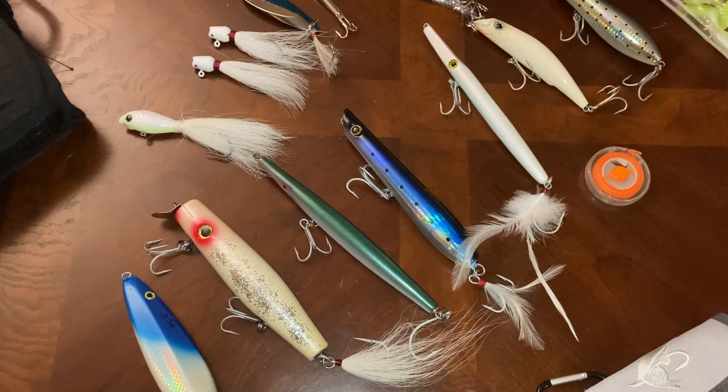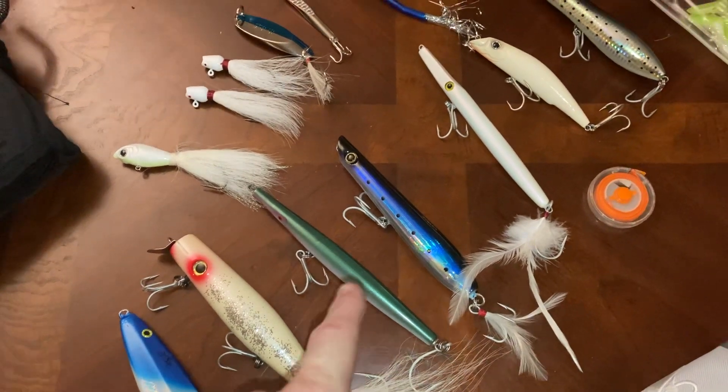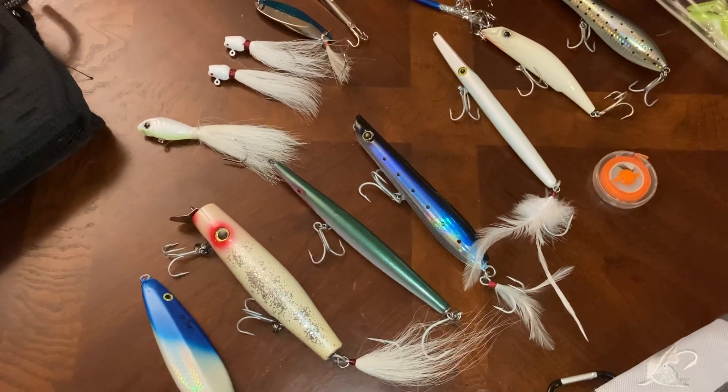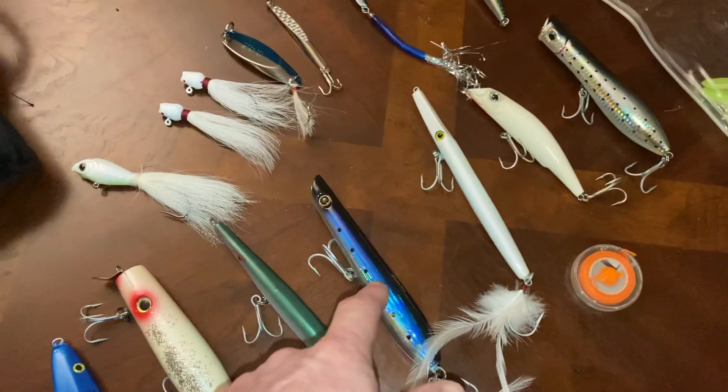Next we have the Super Strike Needle Fish. I find that a lot of people use those needle fish-type lures. I used this one a little bit — I didn't catch any fish on it, but I did use it. It feels like nothing, but I think that's the way they're supposed to feel.